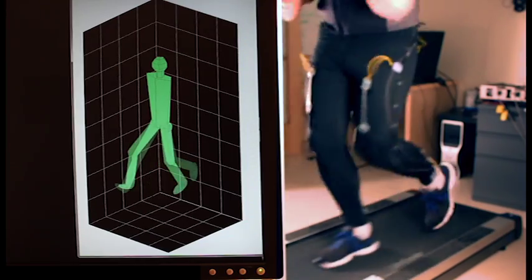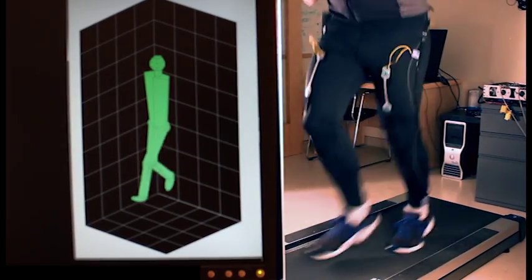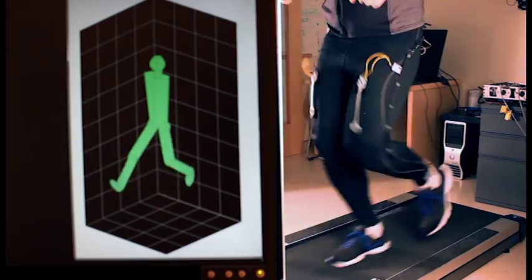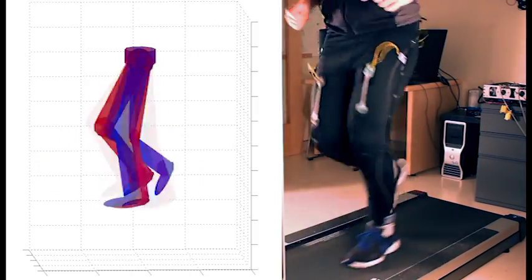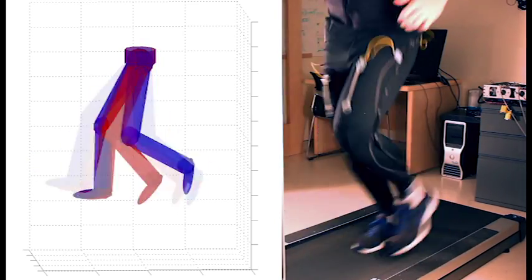The sensors have less than 5 degrees of error when walking and less than 15 degrees of error when running at 2.7 meters per second. Here we see that the soft sensor's output in red compares well to optical motion capture, ground truth in blue.